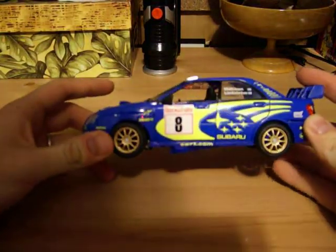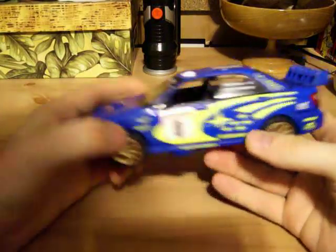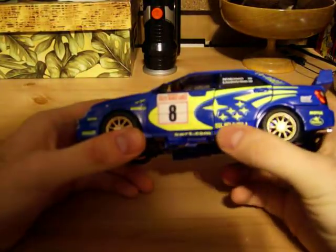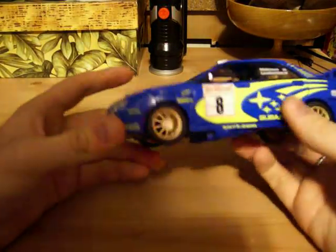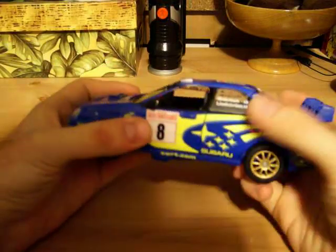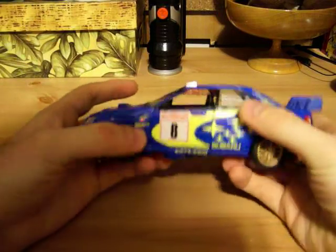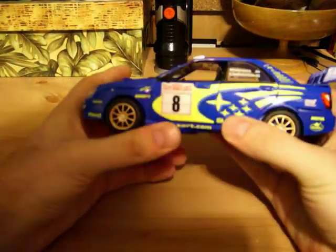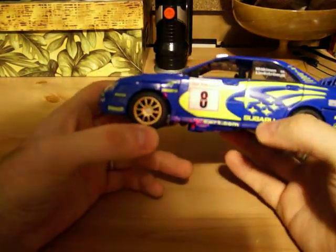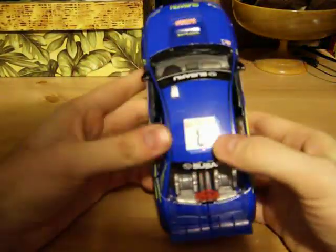He is a race car, obviously a Subaru — very cool looking. It's got some yellow stars with Subaru on the side panels on the door, on the top part of the windshield and on the back windshield. Right here it has Makin and Lindstrom, I think, is how you pronounce it. Down here it also has SWRT.com, which I'm not sure what that is. Raleigh Monte Carlo 2003, and number 8 on the back here.